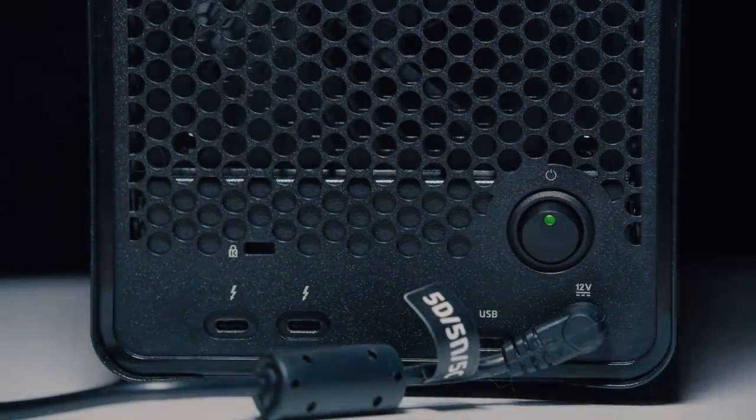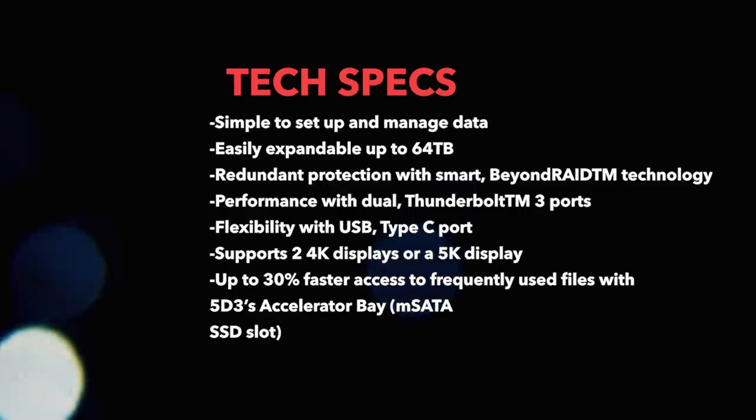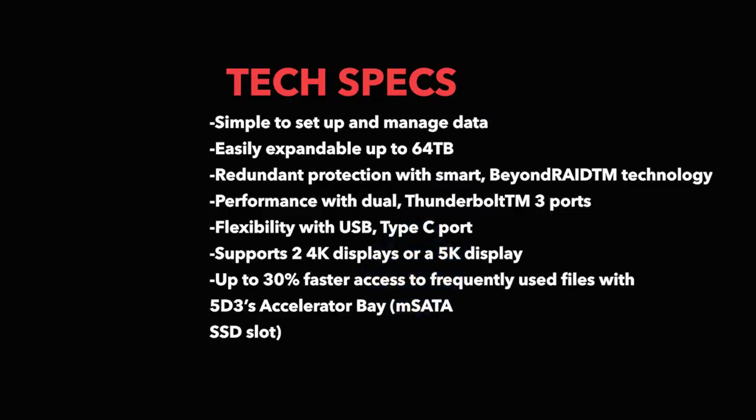What's also great about it is it's redundant-smart with beyond RAID technology. On the back there are two Thunderbolt 3 ports — I just plugged right in and hooked it up to my computer, good to go. Key features include redundant protection with smart beyond RAID technology, performance with dual Thunderbolt 3 ports, flexibility with a USB-C and Type-C port, and support for two 4K displays or one 5K display.